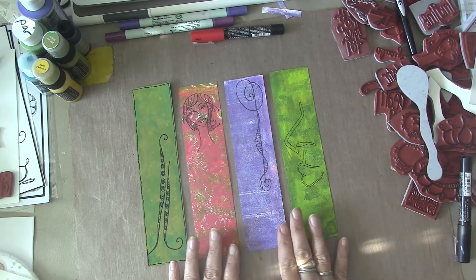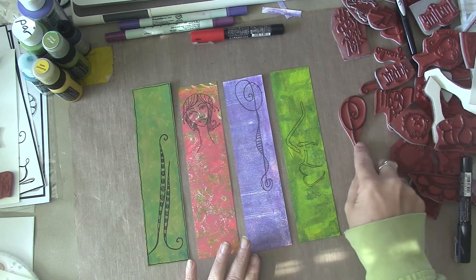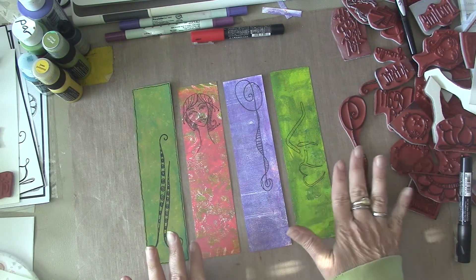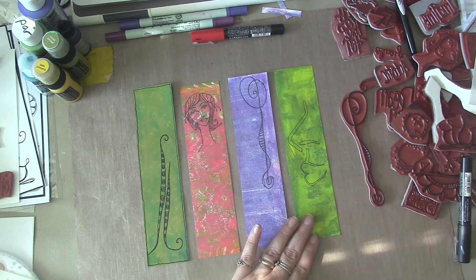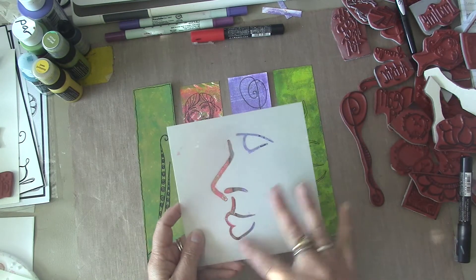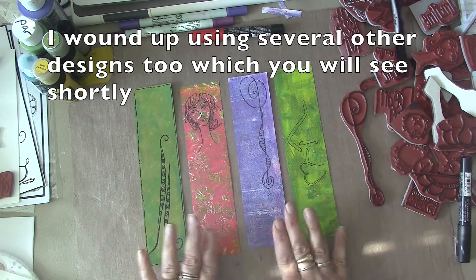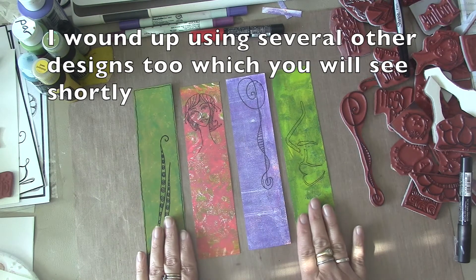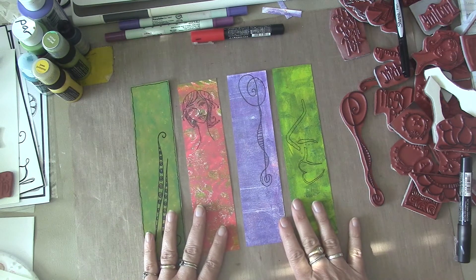All right, this is what I wound up with. I used several stamps from Gina's collection. This is a stamp, and so is this, and this is actually a stencil that I couldn't resist. I just marked that out with a Sharpie pen. So I'm not going to just leave these as stamps — I'm going to work with this.